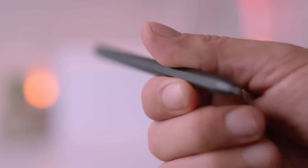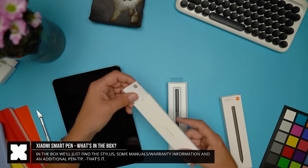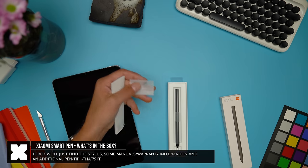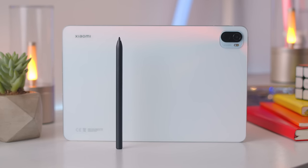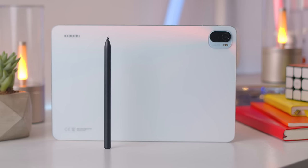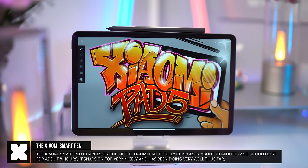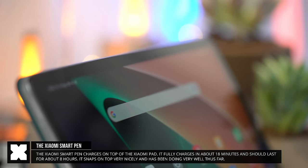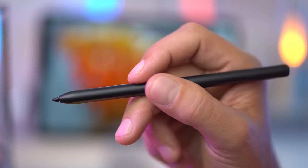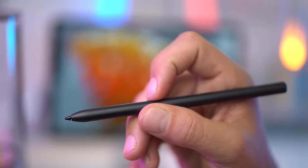Then there's the Xiaomi Smart Pen, a stylus designed to work with the Mi Pad 5 via Bluetooth. It comes with just the stylus and an extra tip. It's only 12 grams, 15 centimeters in size, with 4096 levels of pressure sensitivity. It has an internal battery that charges in about 18 minutes on top of the pad, attached magnetically, and lasts about 8 hours. It has two function buttons whose behavior depends on the app you're using.